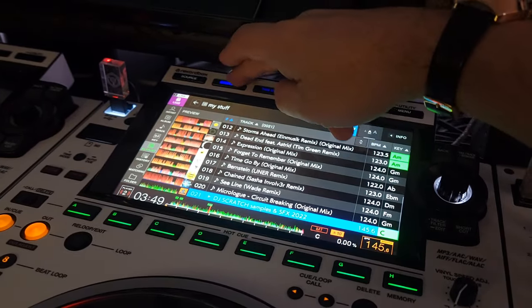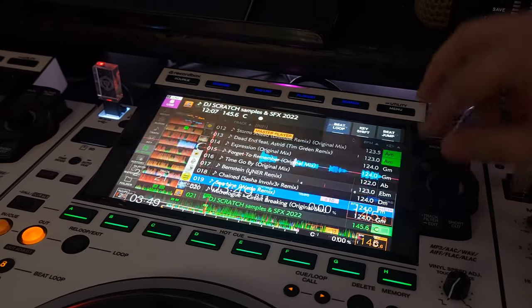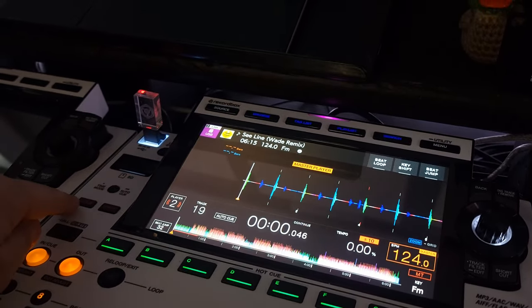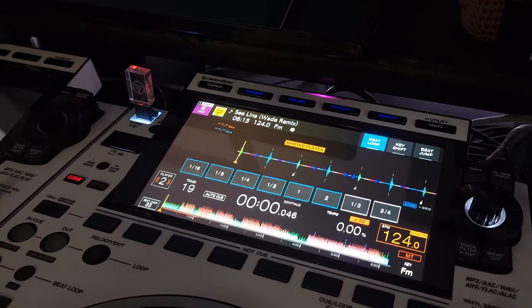If I go back and grab this track here — what happens now, I'm going to hit slip mode and check this out.